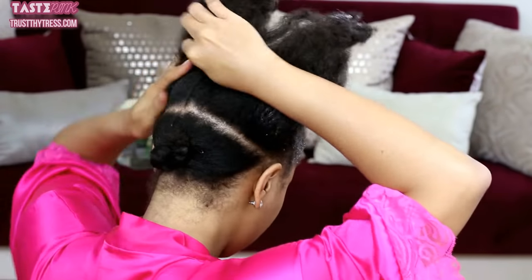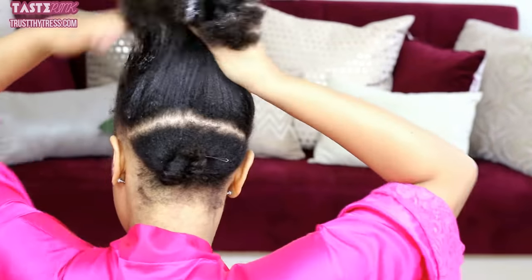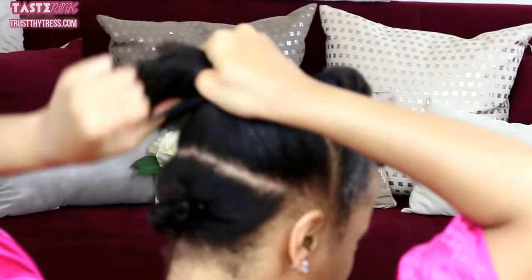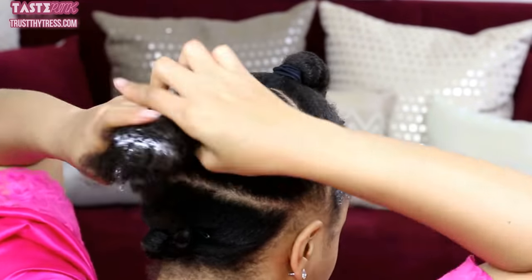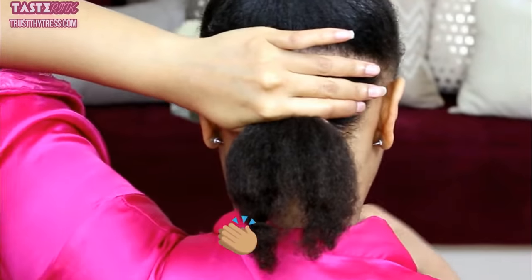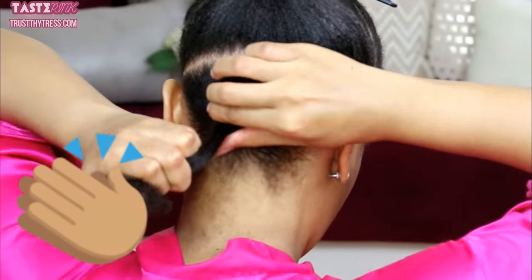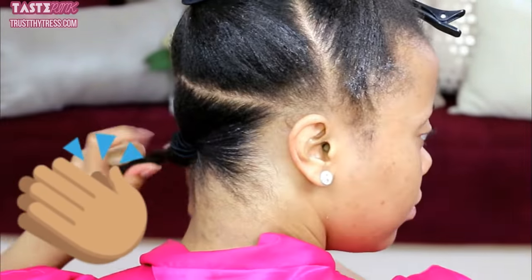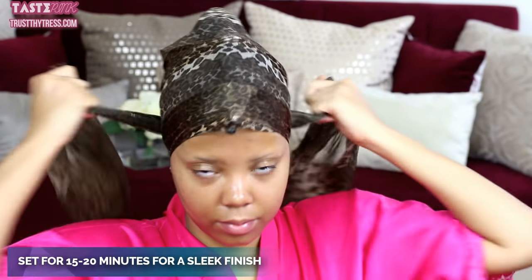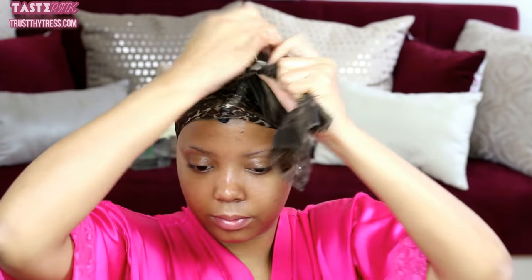I'm going to repeat the exact same thing for the second section. My hair is thriving right now — look at the hang time! I'm going to set this with a satin scarf for about 15 to 20 minutes to make sure it's super sleek.